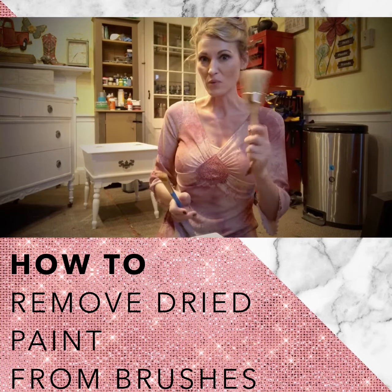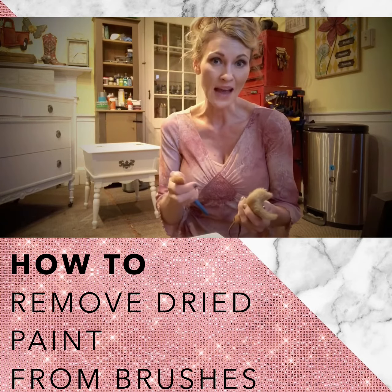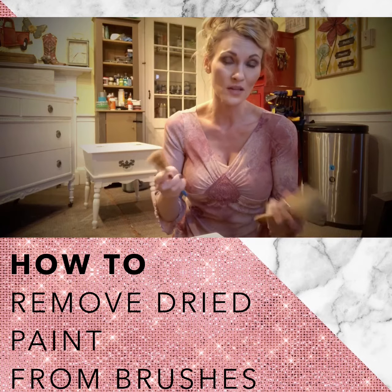When I took them out I rinsed them under really hot water and used this wire brush to scrape the paint out of the bristles, and it worked like a charm. I wanted to share that because I know some of us get busy with our projects and forget to rinse our brushes right away.